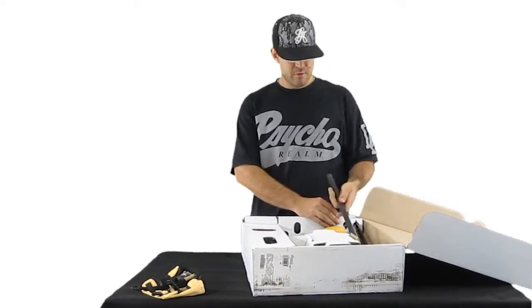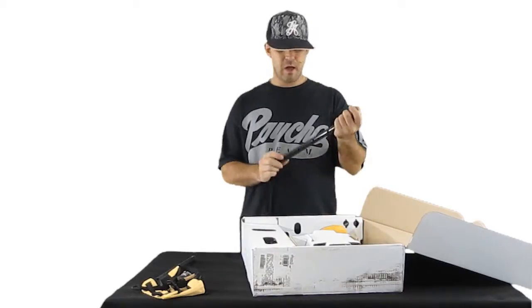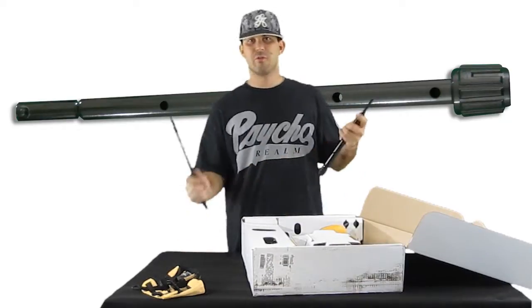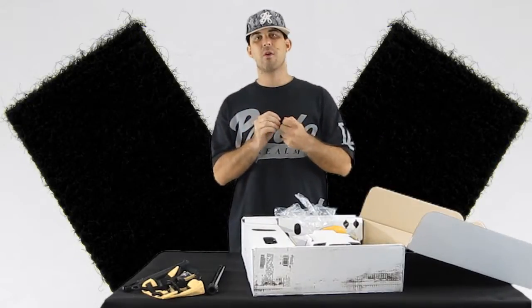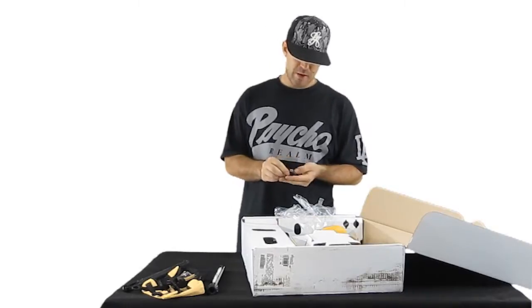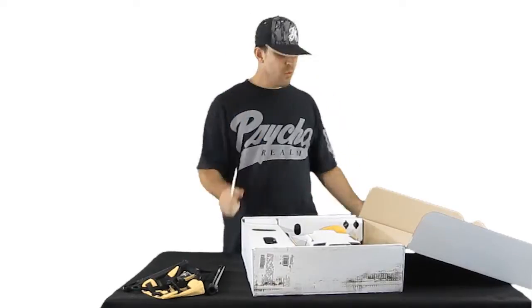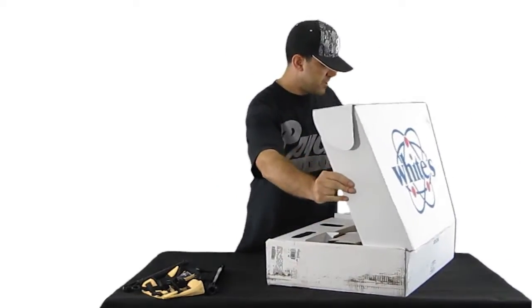Next we've got our lower coil shaft and our lower shaft that connects to the S-shaft, then the coil shaft will connect into that. We have velcro which holds your coil wire to the shaft — two of them, those things are great. We've got your coil screws, wing nut, bolt, and the rubber washers. And we've got your white handle — what this is is it helps double your detector box as a carrying case.